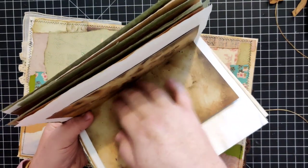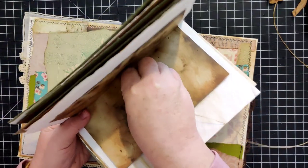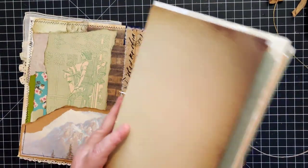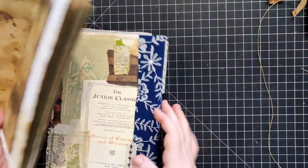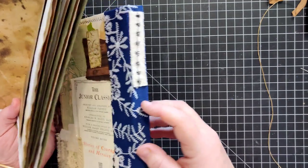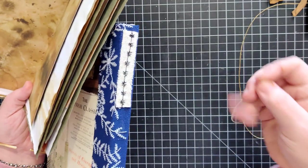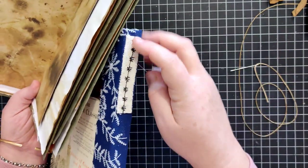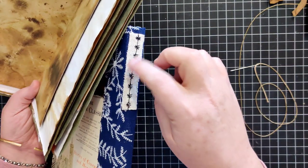If I want my knot to be in the middle of my signature, I would start my needle from the inside and go out. If I want my knot to be on the outside of my journal, I would start from the outside and work my way in.